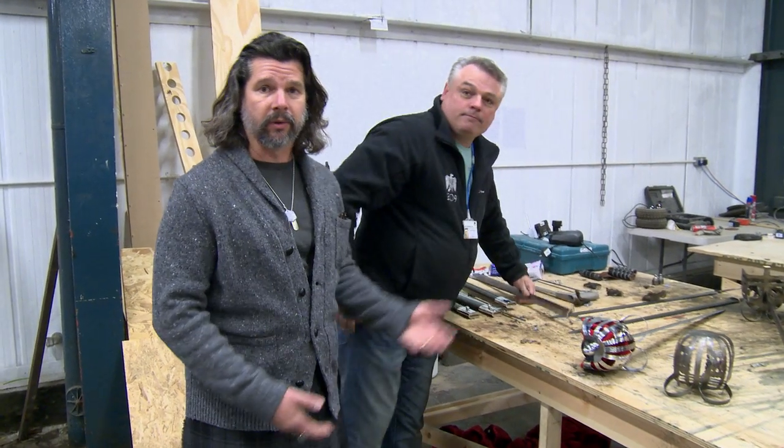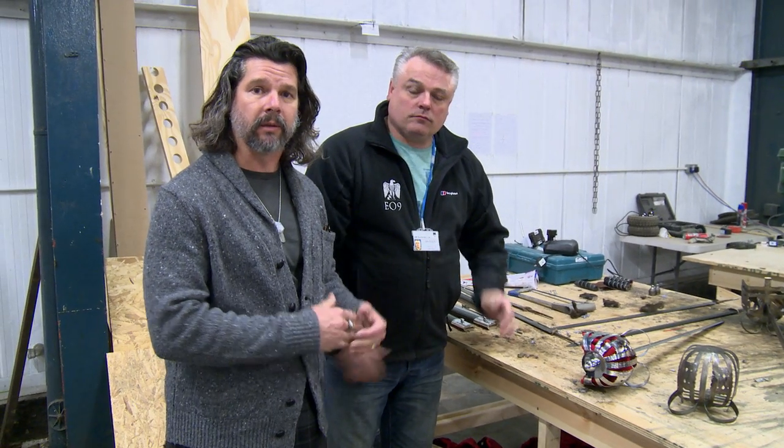This is our armorer, Jim Elliott, and he's going to show you and talk through the process of how we take brand new weapons and make them look aged appropriately for the 18th century. Jim?